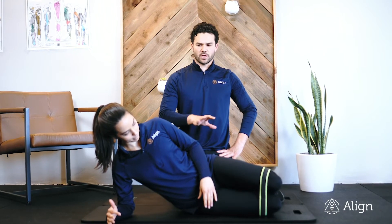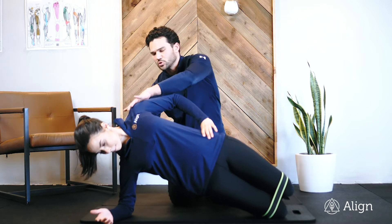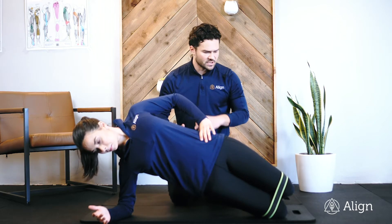This is a side plank clamshell. We're going to start in a side plank position. Elbow goes right under the shoulder. Keep the shoulder blades down, belly button in. Make sure you're breathing the entire time.